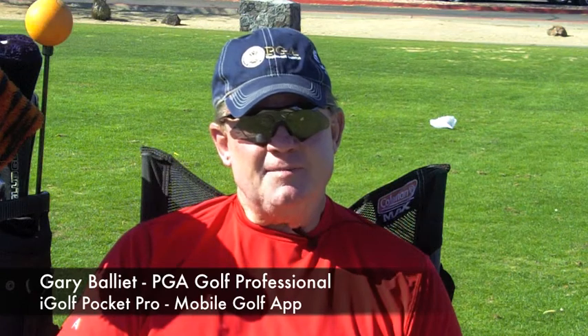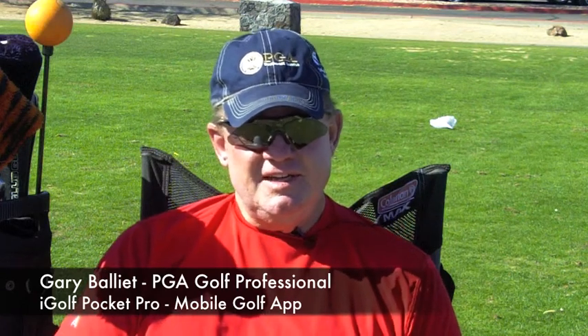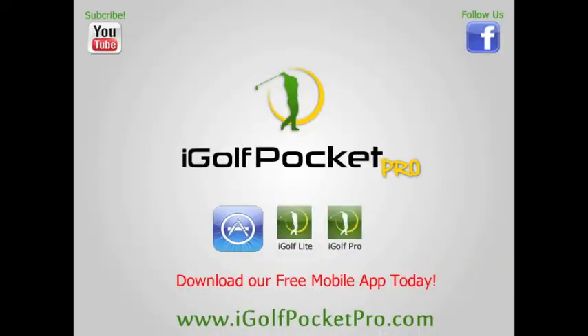Hello, my name is Gary Ballier. I'm a quarter century PGA member, and on behalf of Quick Golf Fix, I'm happy to bring to each of the viewers iGolf Pocket Pro. iGolf Pocket Pro is an accumulation of about a year and a half's worth of work. We've videotaped, we've strategized, came up with what we feel is about as strong of a content that there is in the golf business today as it relates to golf instruction.